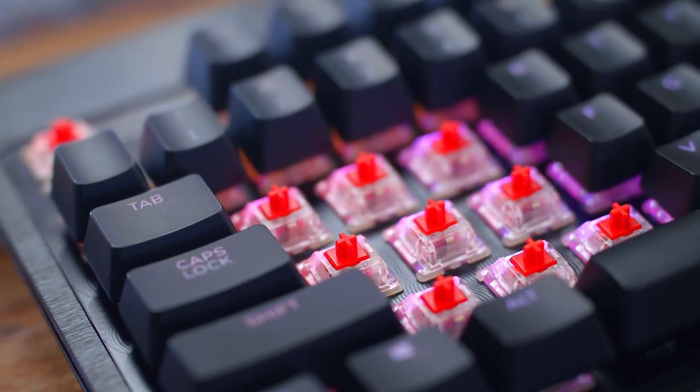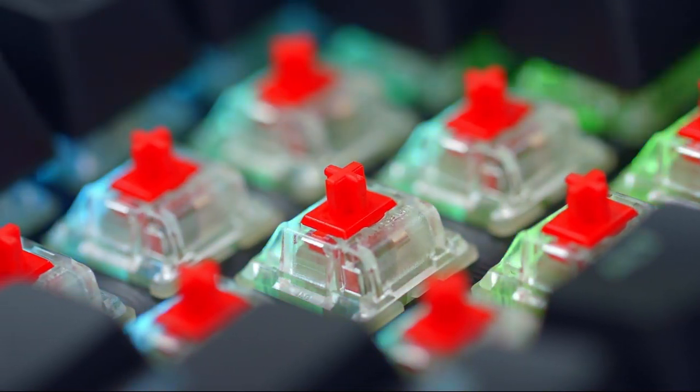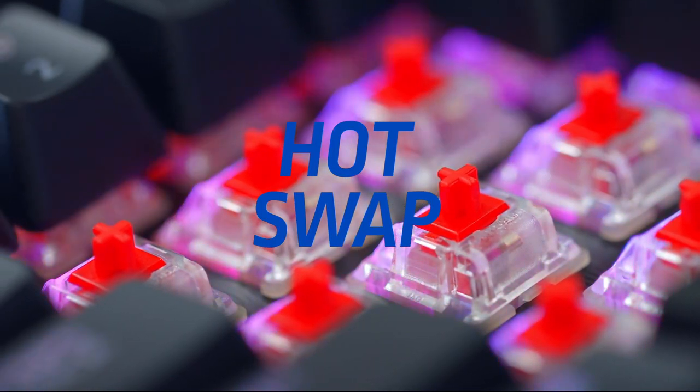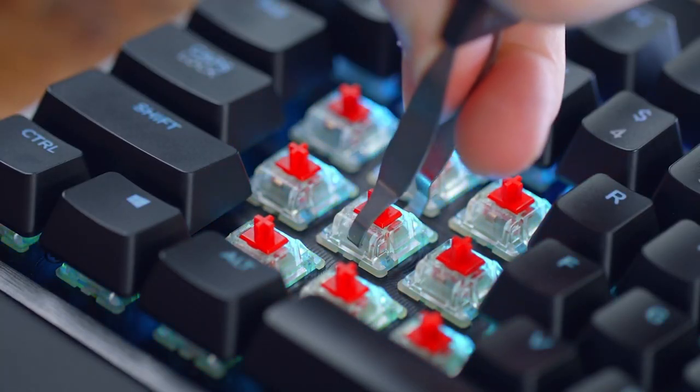We have Cherry Red switches in this unit that can be swapped out to your liking. And just having that hot-swap capability on a keyboard like this, with as many features as it already has, is just huge.